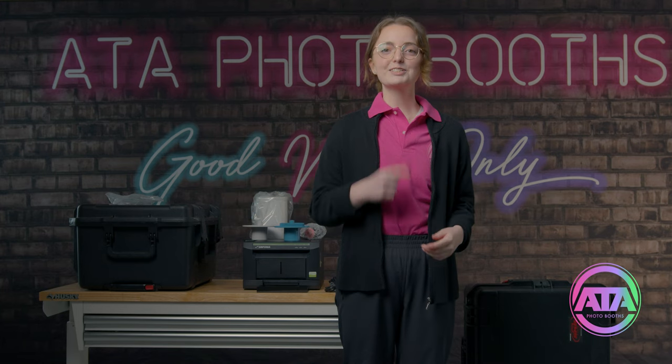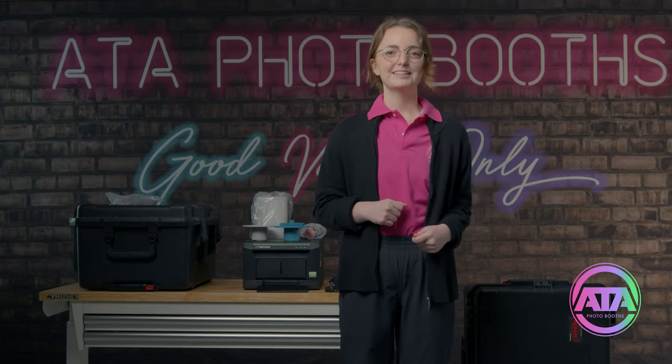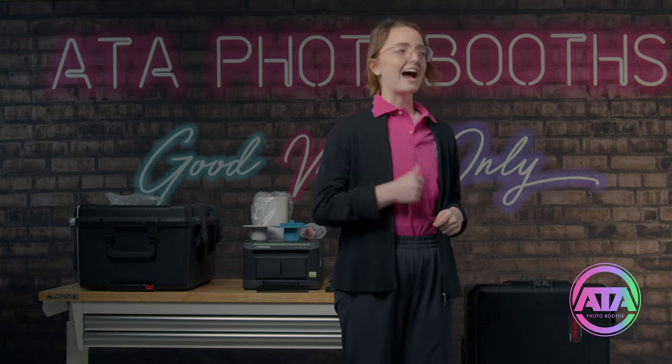Look at that! You just set up your photo booth — you should be proud of yourself. Now go ahead, have some fun, go snap some photos, and make some memories.